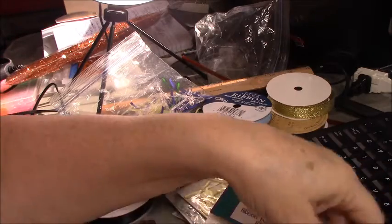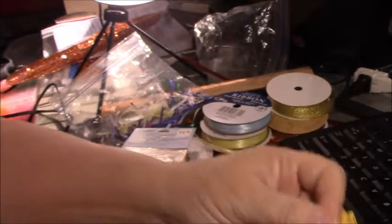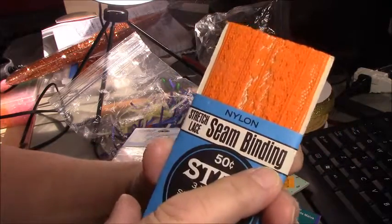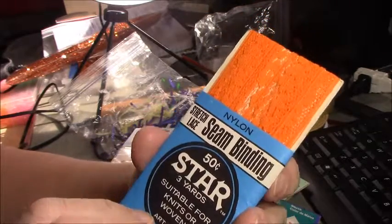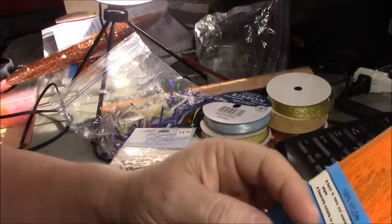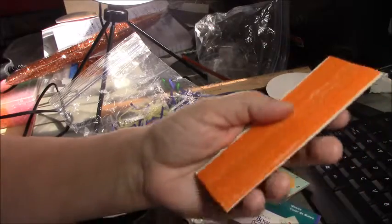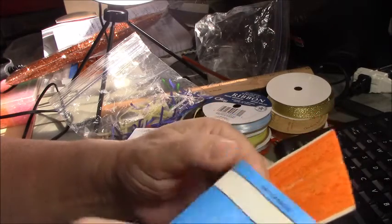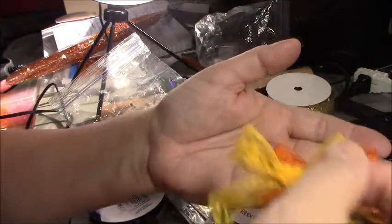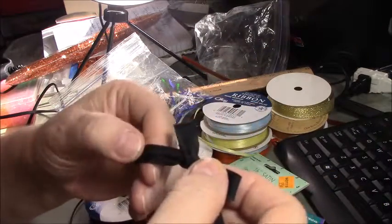Now another thing I wanted to show you: this is an unusual bow because I used an unusual product. If you are a thrift store or estate sale shopper, you will find seam binding everywhere. I paid a quarter each for these — sometimes two for a quarter. I have one here that says 1973. You can get these for a quarter or 50 cents, and they are, I believe, three yards. This is the bow I made out of the orange, and I made a yellow as well.